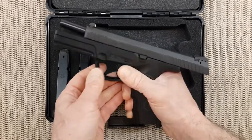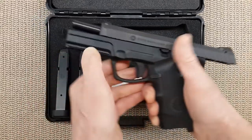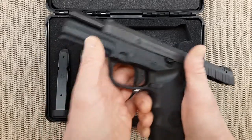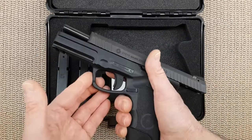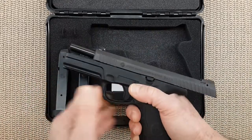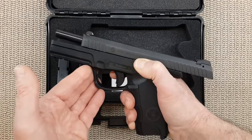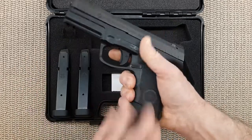I don't think they know how to make money here in America, because you have to spend money to make money. You have to gather people who build sights, magazines, holsters, and springs. Anyway, let's talk in detail about the gun.